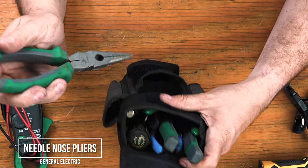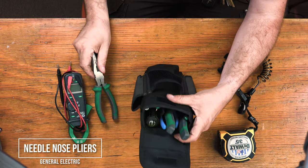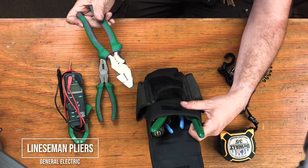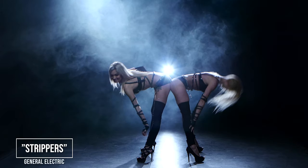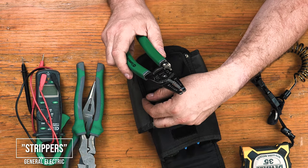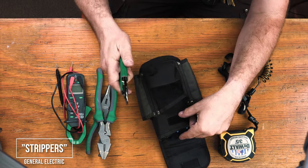Needlenose pliers — also from my collection of General Electric tools. No secrets here. Linesman pliers, so you can make up wire connections — also a General Electric tool. Wire strippers. You can never have enough strippers, but that's not for this video. You need a wire stripper though. Again, General Electric.